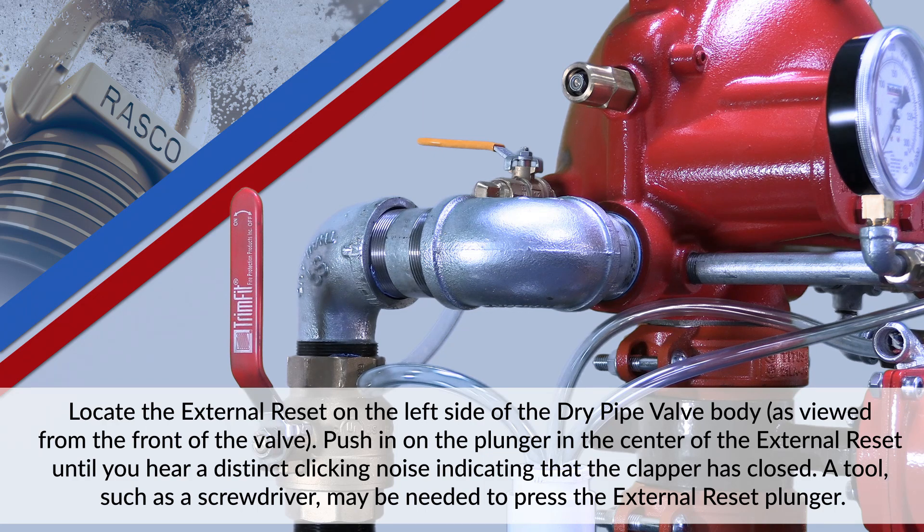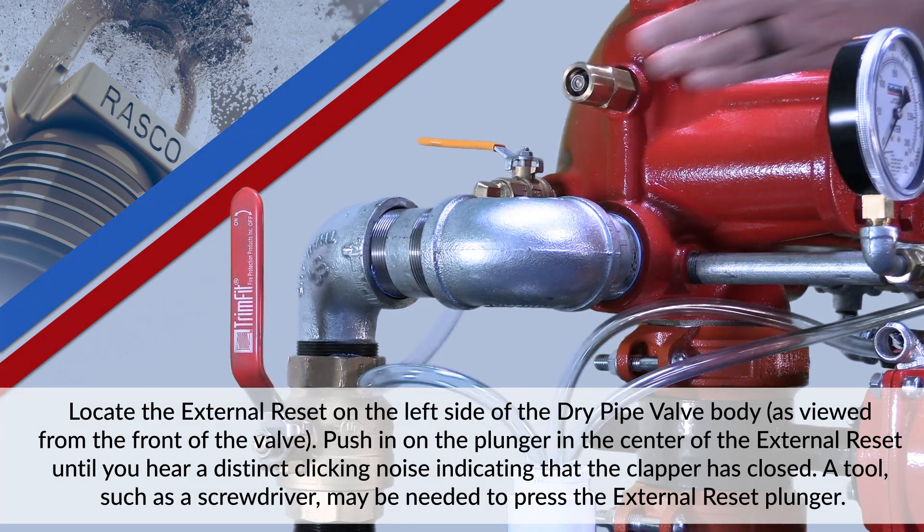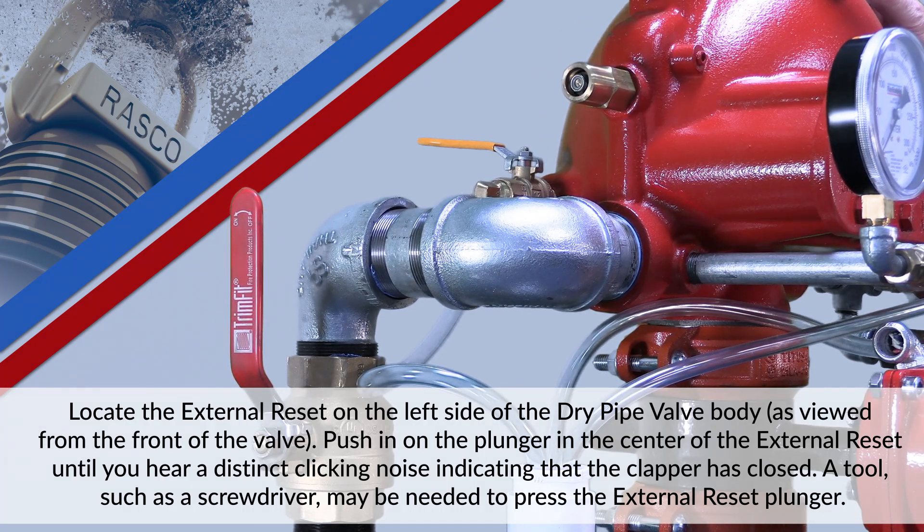Locate the external reset on the left side of the dry pipe valve body as viewed from the front of the valve. Push in on the plunger in the center of the external reset until you hear a distinct clicking noise indicating that the clapper has closed. A tool, such as a screwdriver, may be needed to press the external reset plunger.